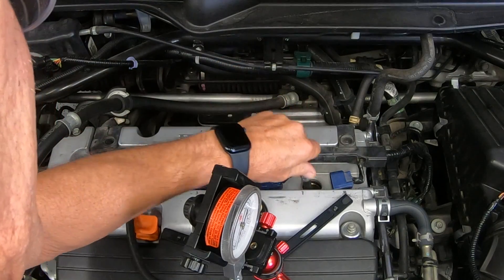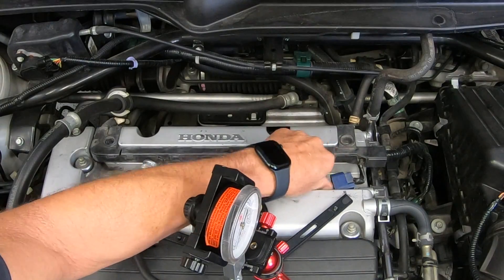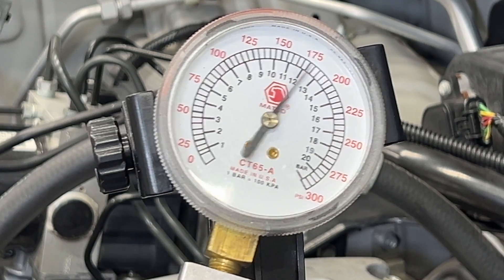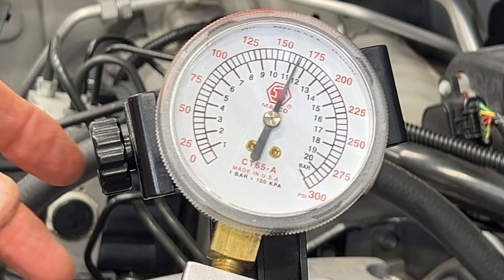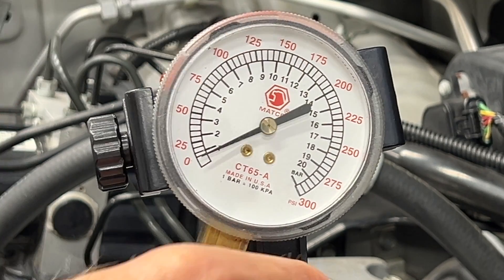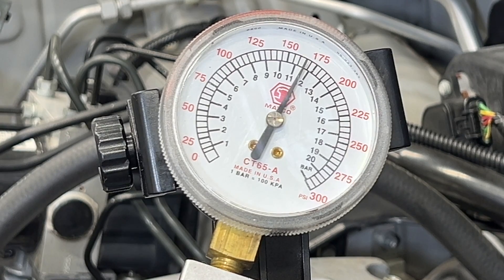All right, the final cylinder. Let's go try it — one last one. One, two, three, four. Looks good. Reading is about 150, 165 — we're all about the same. There we go, we're done.